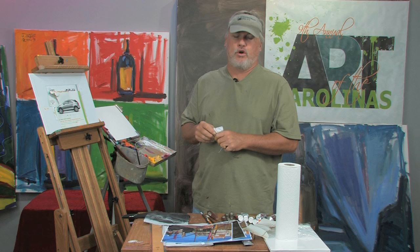I'm Mike Rooney. We're here at Art of the Carolinas. I'm going to do a free art lesson on how to draw and paint cars.